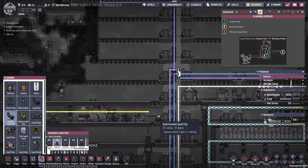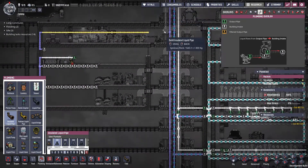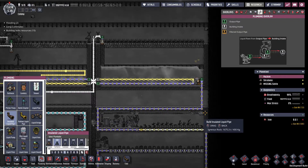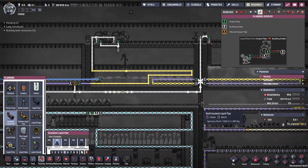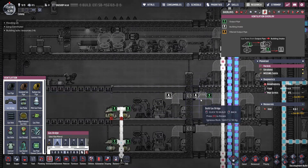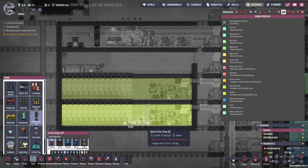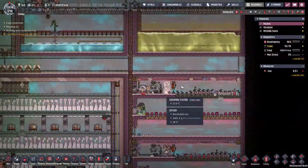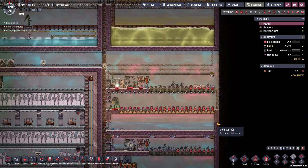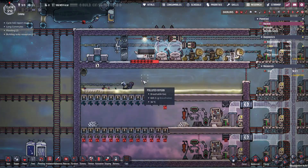Now I need to get the polluted water connected up here. It will come off of this, down this way, and go into here. I will reroute all of the polluted water I currently have over this way. Now that there's a vacuum in here, I can get some hydrogen going. I'll get the Pinch of Peppers planted, put in the critter drop-off, and get the old Drekos moved to the new spot. I don't need any of this anymore. I have all the Pinch of Peppers growing, being supplied with warm polluted water from up here.